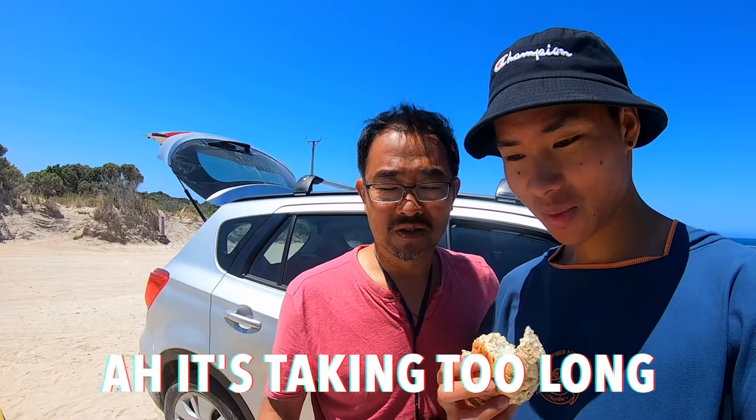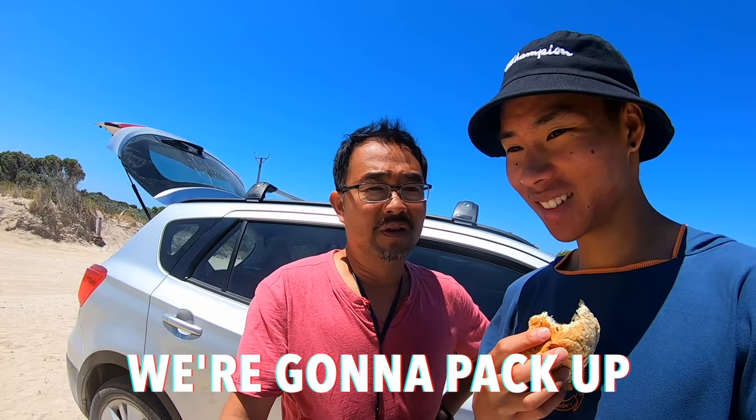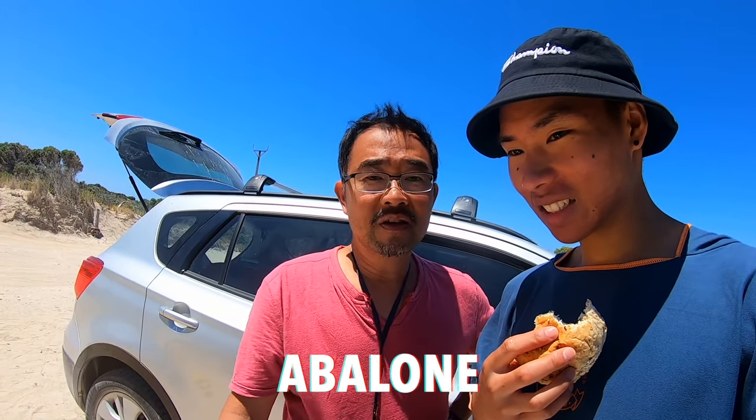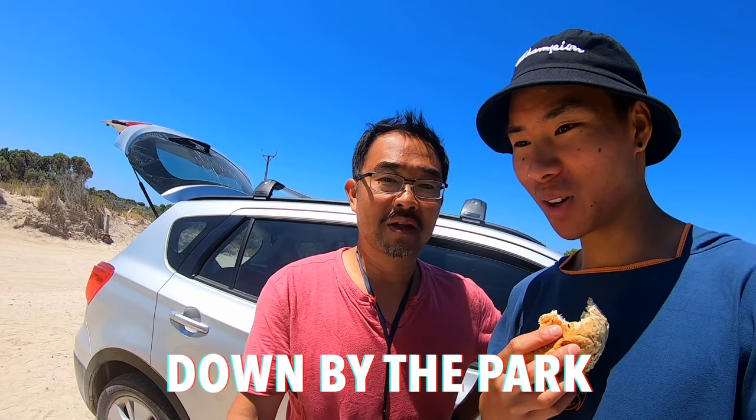It's taking too long — this stove just can't keep up the heat. It's been long enough. We're going to pack up, take the macaroni, and go down to the electric barbecue by the park and cook it there. Okay, we'll see you there. Peace.